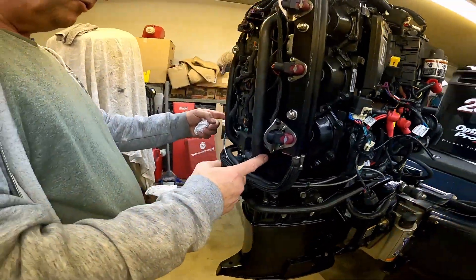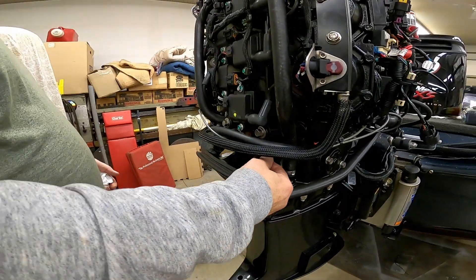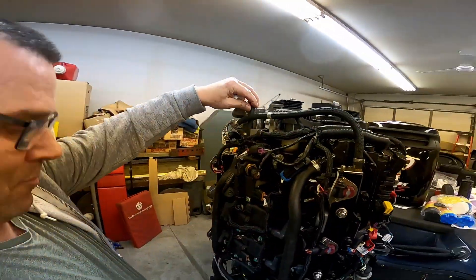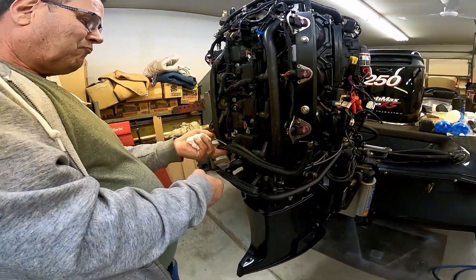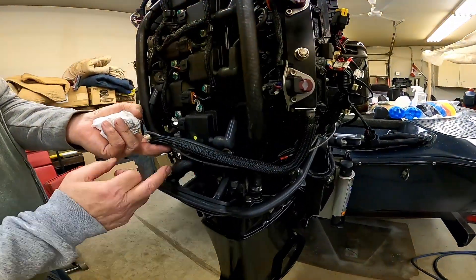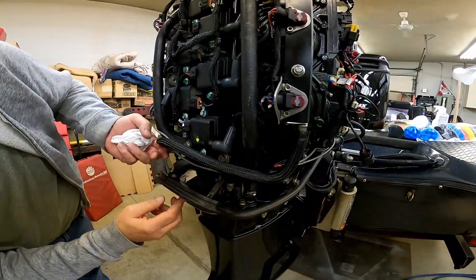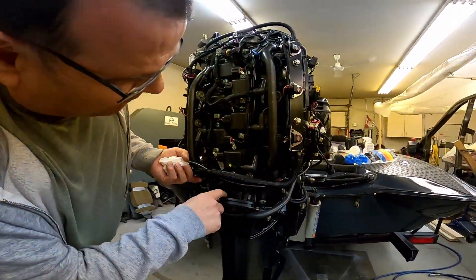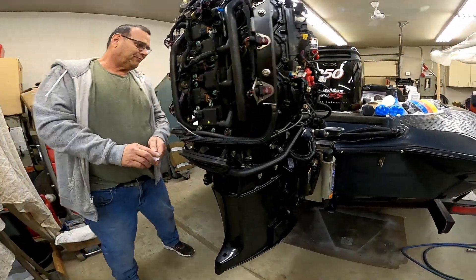Got to take the thermostat hoses off. I think this would be like the water return off the compressor here or something. And then I believe this hose beside the flush hose has to come off. That is the flush hose right there. And then this is the exhaust relief, I think they call it. So we're going to separate the power head from the leg.